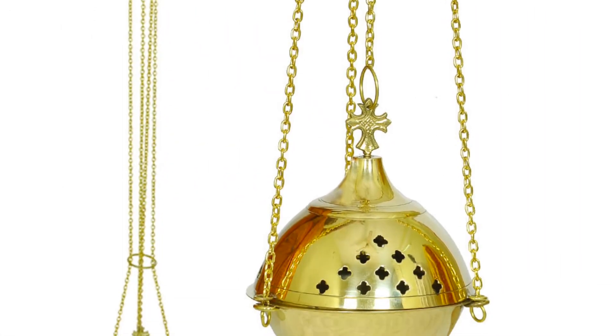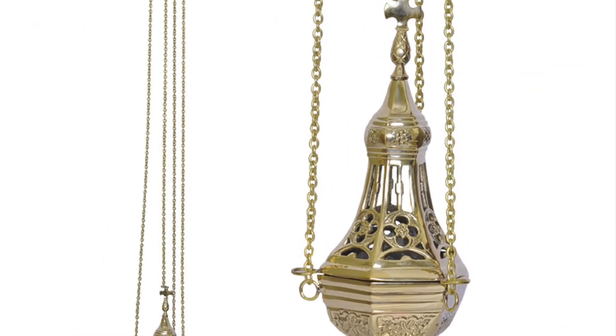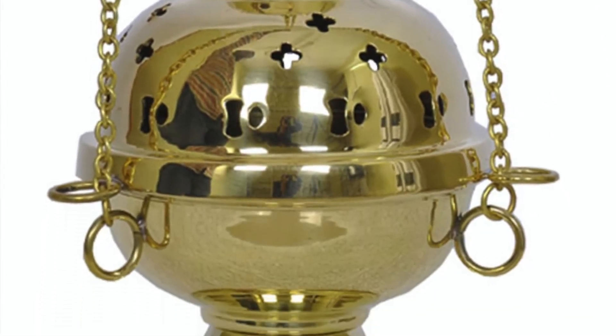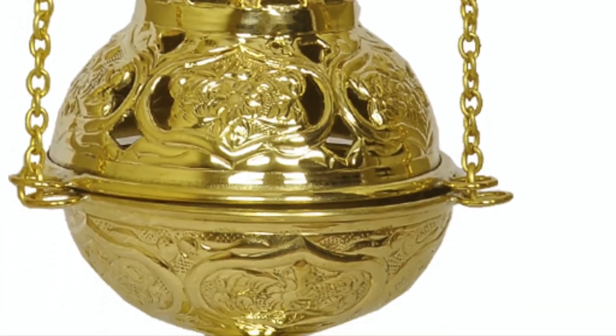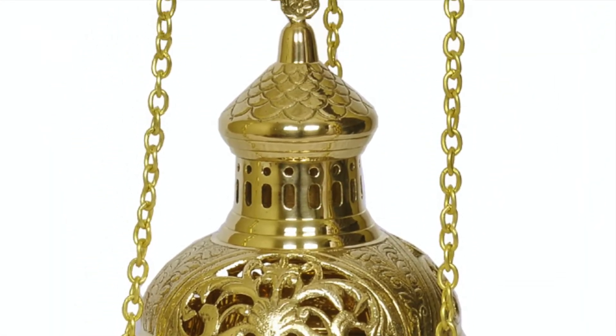Thurible. A thurible is a vessel suspended by chains and used for burning incense at Christian sermons and services. It is handmade with brass casting. The total hanging height of the thurible is 44 inches from the small ring on the top of the chain to the bottom of the base. The thurible comes with an inner cup for charcoal and is on the heavier side.